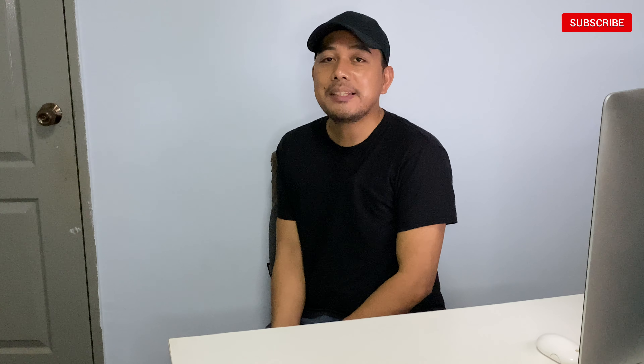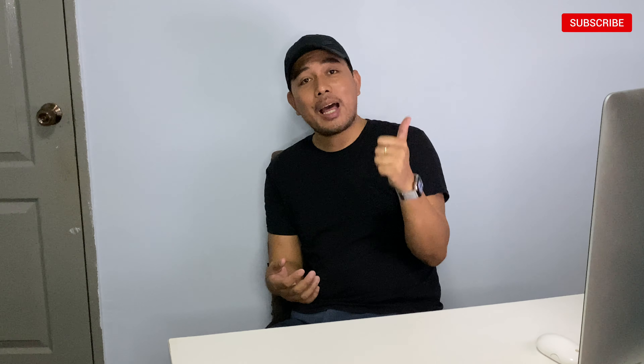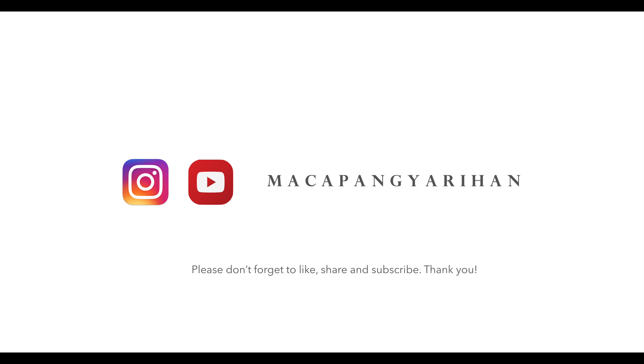If you are interested to get it, please visit their website. Right now they're offering free shipping, so you can visit them at www.aika.sg. You can also follow them on their social media accounts on Facebook and Instagram. I will put the description link below so that it's easy for you to find. Thank you for watching, and please don't forget to like and subscribe to my channel. Stay healthy, stay at home — God bless everyone, bye!